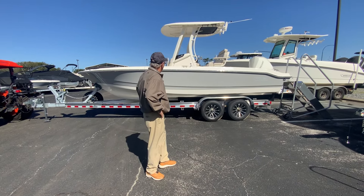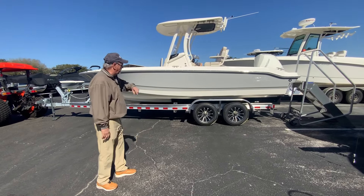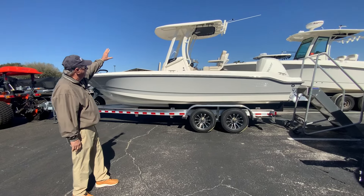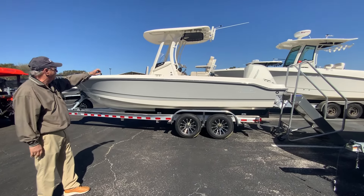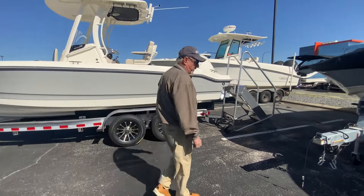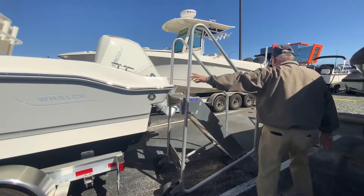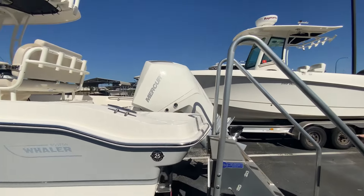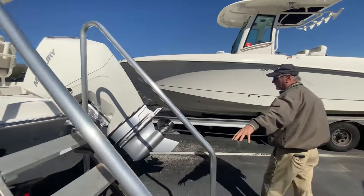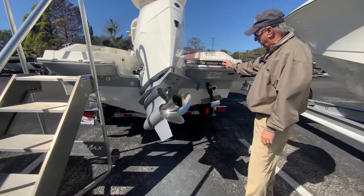Beautiful, beautiful boat. As you can see, it's got that nice silver-gray platinum side color on it. Nice hard top up top, rocket launchers on the top. This boat is equipped with a 250 horsepower four-stroke Mercury outboard motor. Really nice big cleats, trim tabs located on the back, and a nice four-step ladder that pulls out right here.